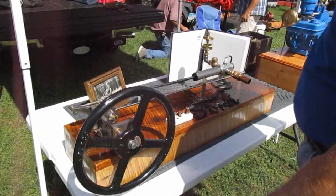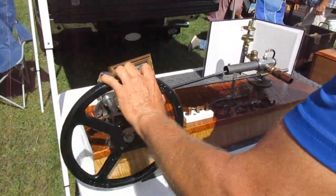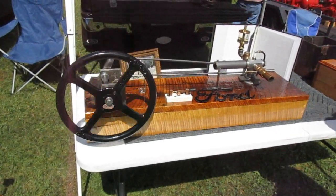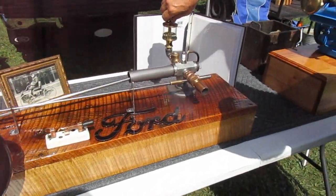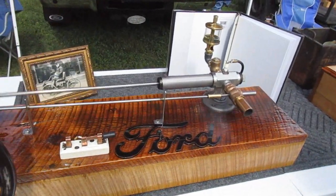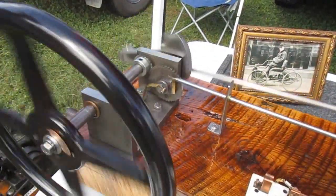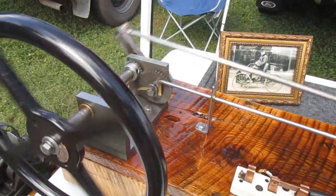The drip is very critical of how it runs. You have to get that oil drip just right for it to run properly. The ignition trigger is down here — just a basic piece of brass that I bent into the configuration needed for the roll pin to touch that. It's like a set of points.